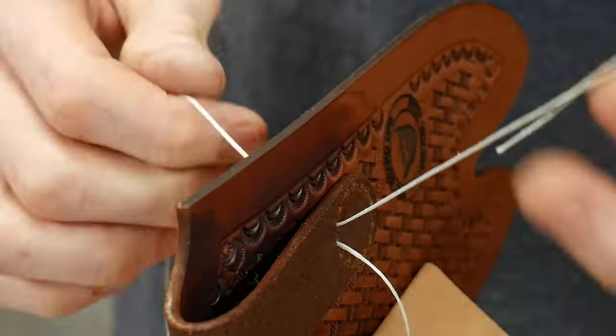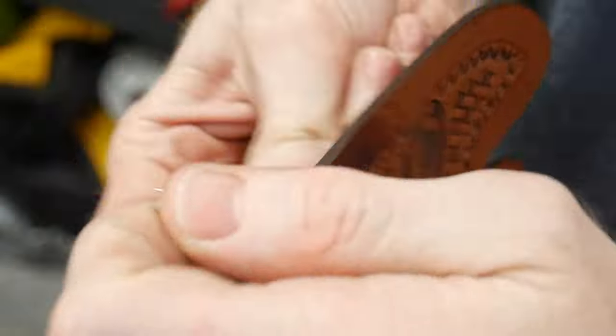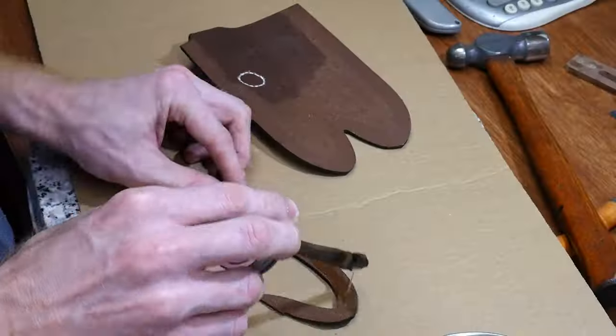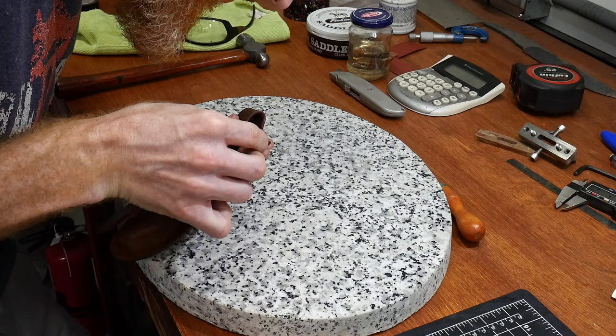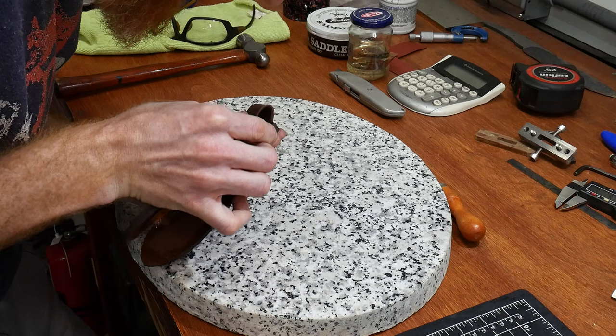I'm using a needle in my mini mill to puncture holes in the sheath, and then I'm saddle stitching the belt loop. Once the belt loop is stitched, it's time to fold the sheath and glue in the welt. With the sheath being perfectly cut on the laser, this part of the process is very easy since I know both sides are spot-on symmetrical.